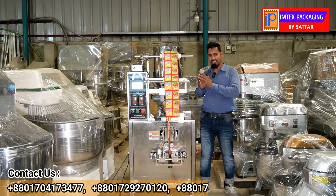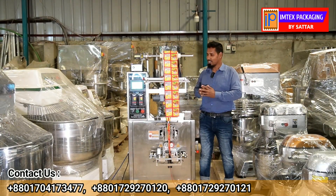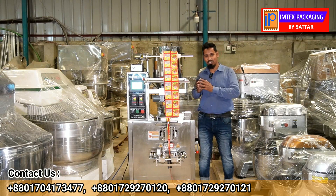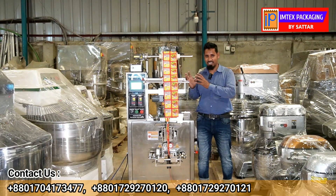The machine is very automatic. It is a PLC inverter based machine with a good electric configuration. The machine has a full Neon-tron system and a control panel.